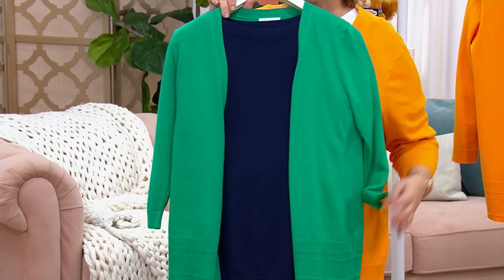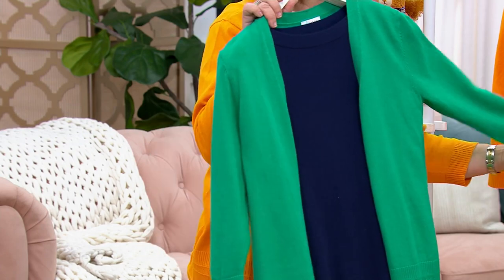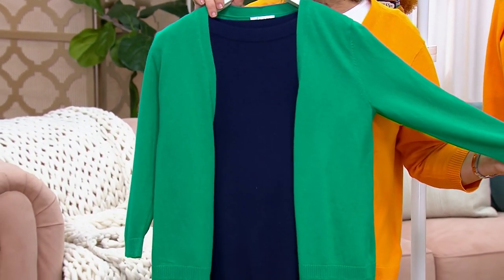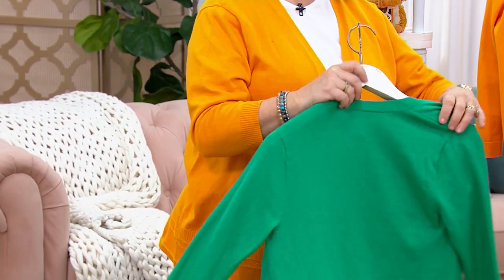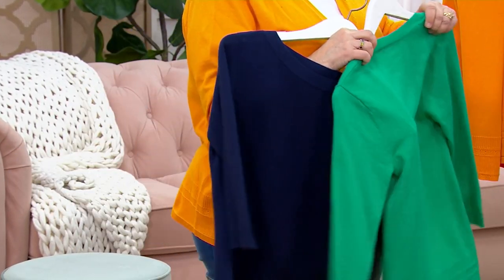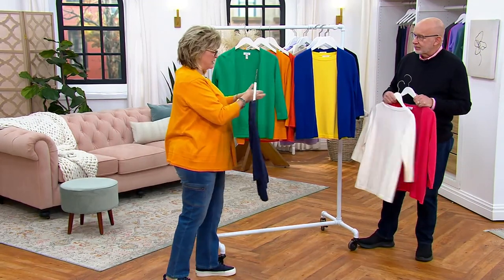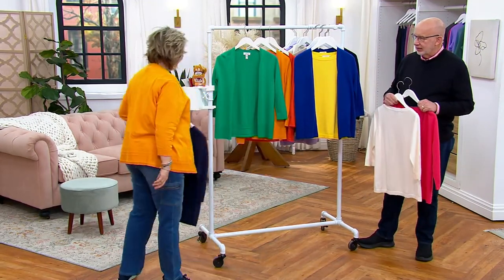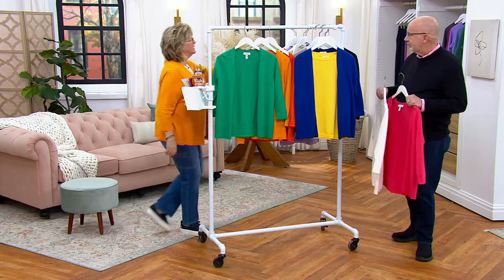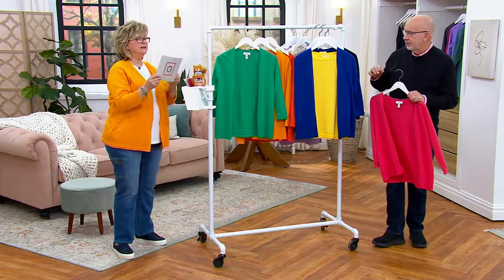Look how cute this would be with my jeans and navy sneakers! If you may already have some other sweaters of this knit in your collection and love this knit, or if not, we do have these two in the show. The cardigan is very popular, so let's go through all the colors again.